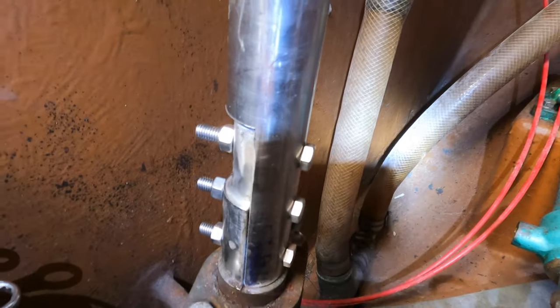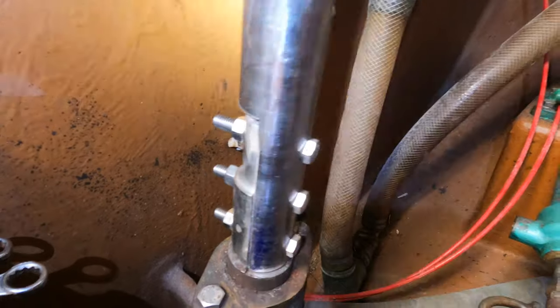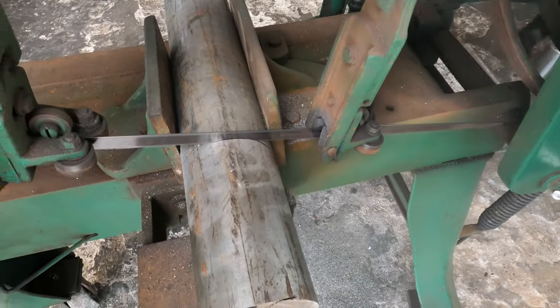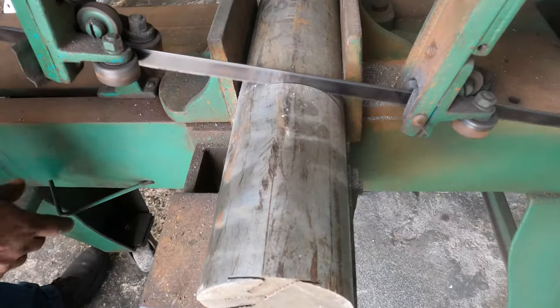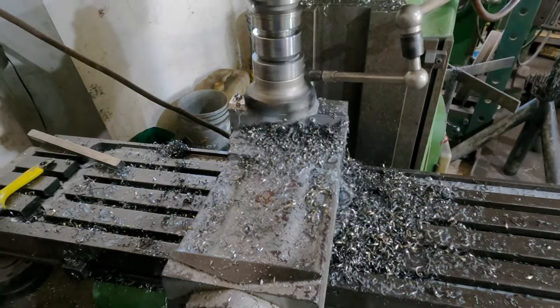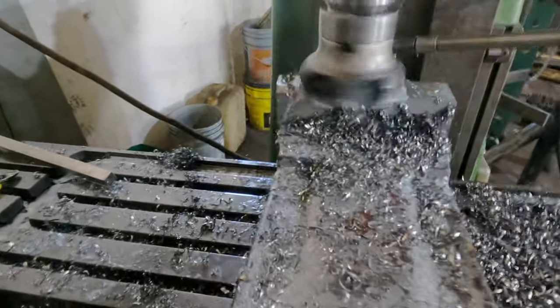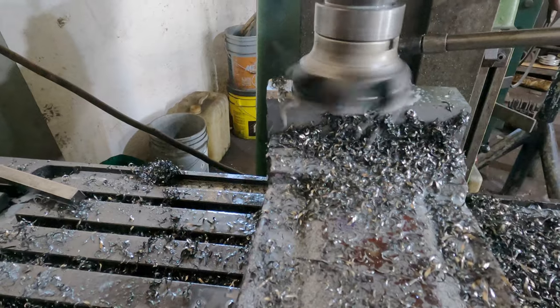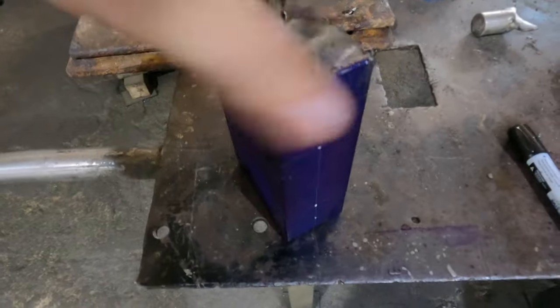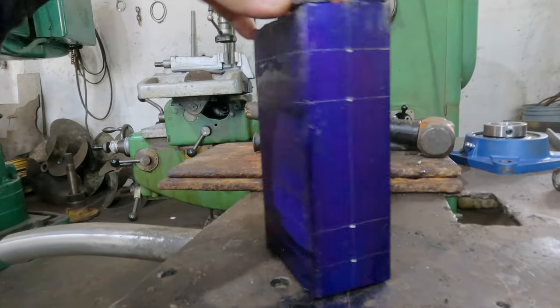The bolts were fitting nicely. Next task was to build the tiller head, starting with a piece of stainless steel cut from a large old propeller shaft using the metal shop bandsaw. The shaft was then milled down into a rectangular prism and blue ink was brushed on to mark where it would need to be cut and drilled next.